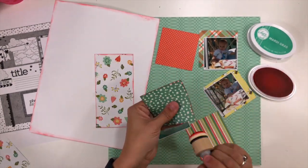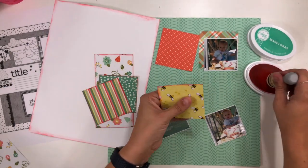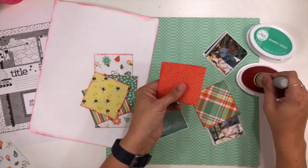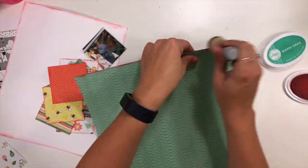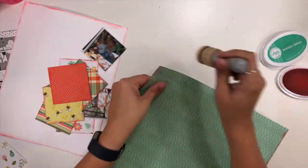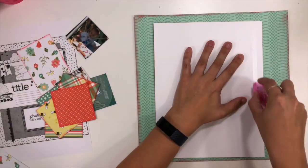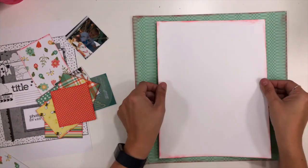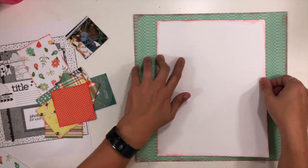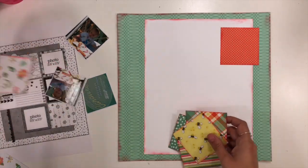I'm inking the smaller squares, the white cardstock, and then I'll come in and do the outline around the entire layout as well. I'm not putting any ink on the white cardstock borders around my photos because I like that to be a little more stark contrast — it helps my photos stand out from the pattern paper behind them. Once I have that ink added all around the edges, everything feels more cohesive, and that's one of my favorite strategies when combining a ton of pattern paper.